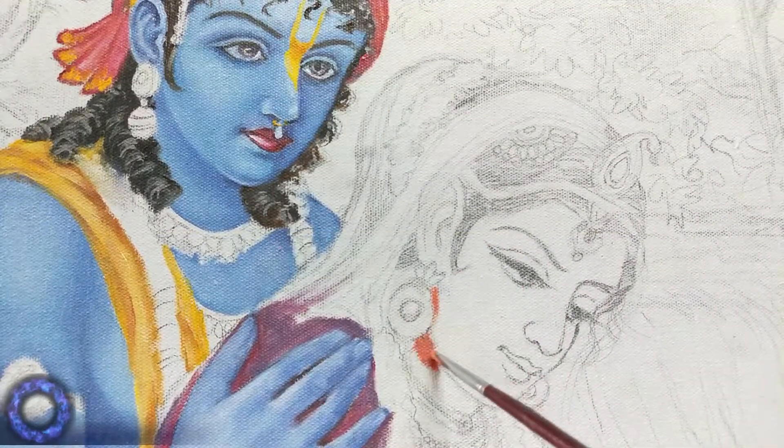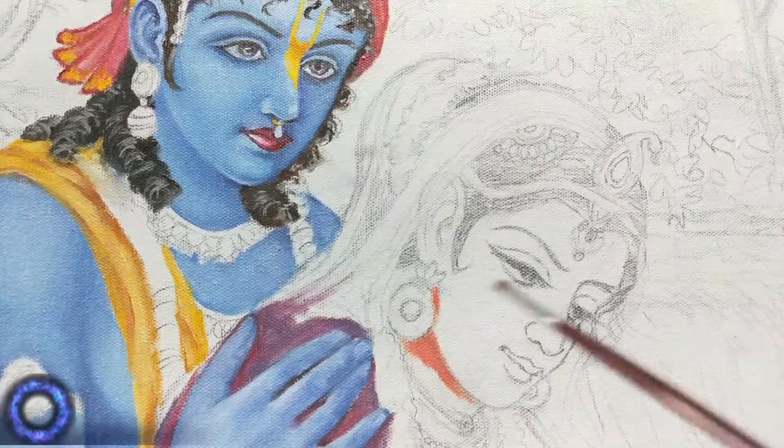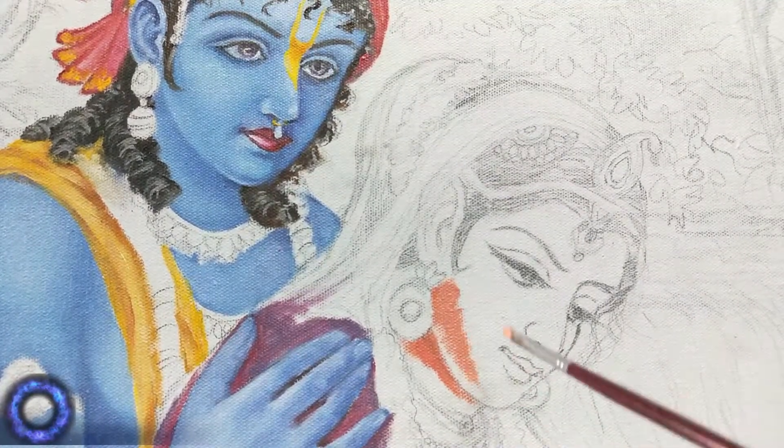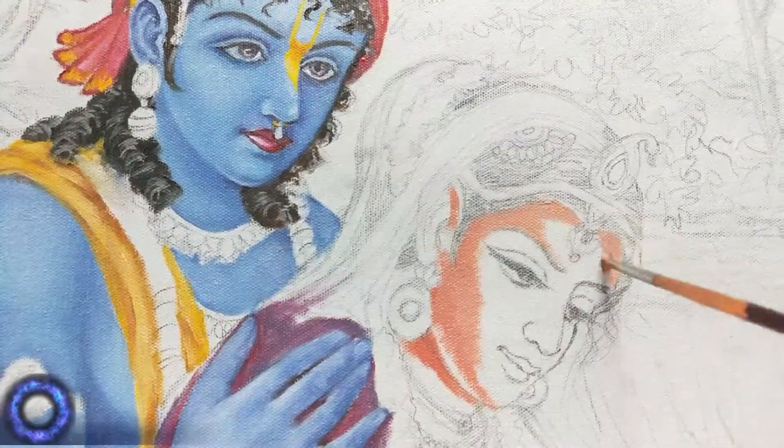Hey everyone, welcome back to the channel. This is the second episode of drawing Sri Radha Krishnan ji in oil medium. In the first video we painted Sri Krishnan ji.